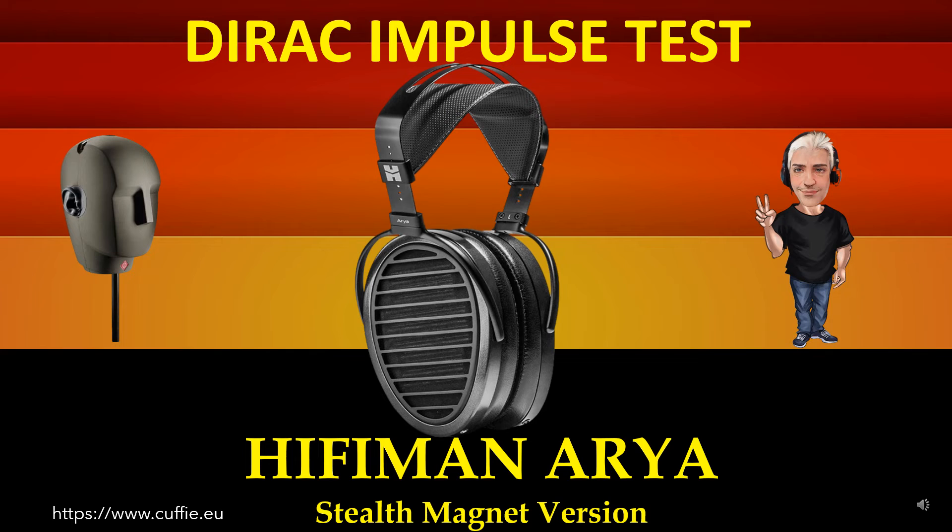If the headphone impulse graph looks like the reference Dirac impulse, then the headphone will be fast, transparent and clear. Questo test misura la velocità ai transienti e la relativa irregolarità alla risposta dell'impulso di Dirac. Metodo migliore per testare la velocità delle cuffie e la relativa velocità dei transienti. Il tutto determina la trasparenza e la nitidezza della cuffia.